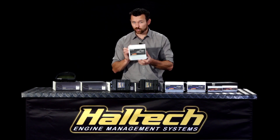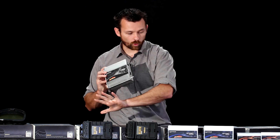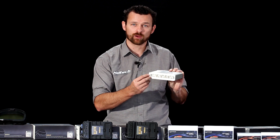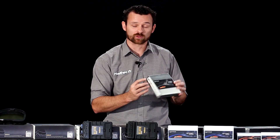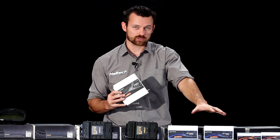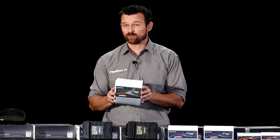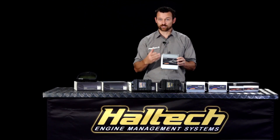Finally, we have our Pro Plug-In range of ECUs. The Pro Plug-In range is a little bit different to all of the other ECUs that we produce because they plug directly into the factory wiring harness — into your OEM wiring connection that you already have in your vehicle for the specific vehicle that this ECU is tailored for, as opposed to the Elite ECUs and the Platinum Series ECUs which are an un-terminated or universal ECU that then has to be wired into your application. Obviously, we have to have a whole bunch of these Pro Plug-In ECUs to cover all the different vehicles.